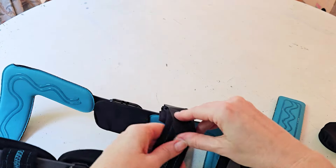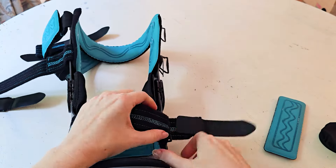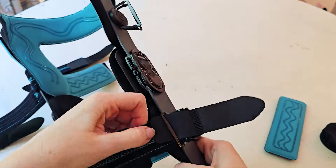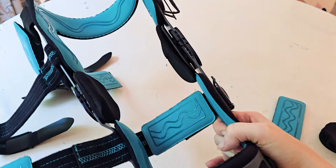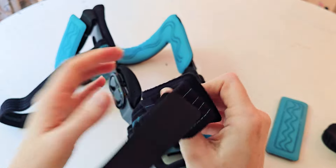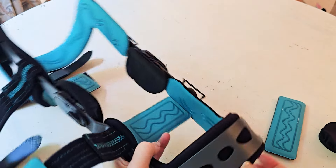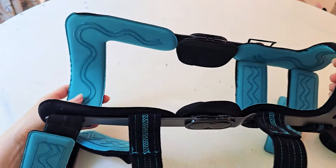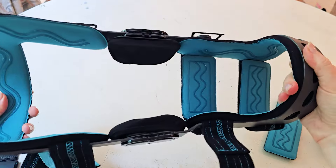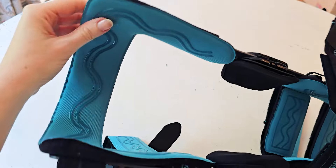Each one of these pieces on the inside — like that blue piece — are a good size and can all be removed, moved around, and adjusted. That allows you to really make it fit and form-fit around your leg, calf, and thigh to make sure everything is properly fitted and comfortable.